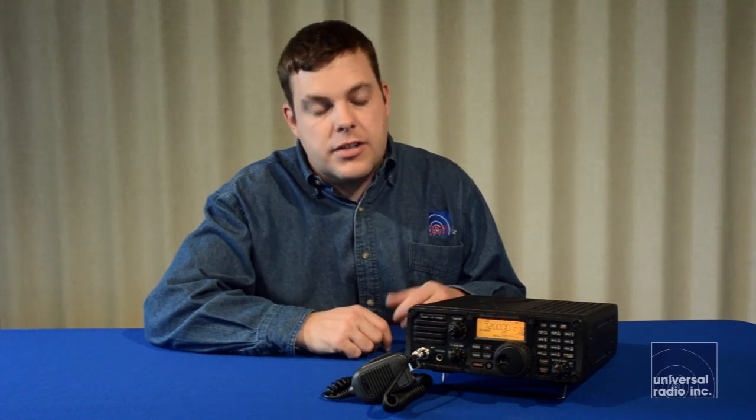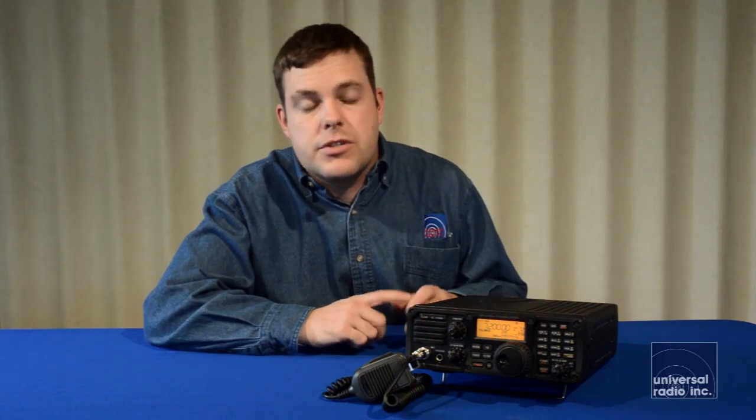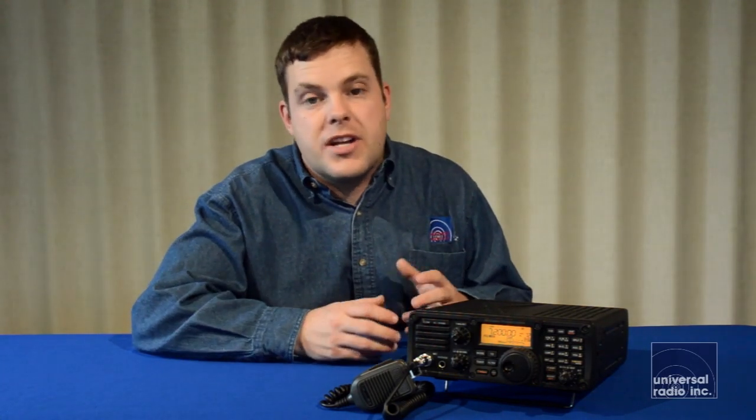This radio is kind of a mid-level transceiver. It's going to be putting out 100 watts on HF, and it's going to cover basically 160 through 6 meters, all mode. For somebody who's looking for some nice IF-level filtering and some basic DSP, this is still going to perform really well and do a good job. And when matched with an antenna tuner, it's going to work great for field day and any type of camping arrangement.